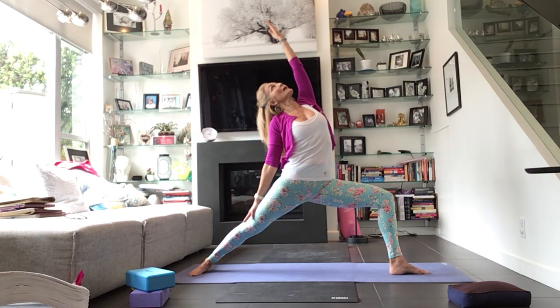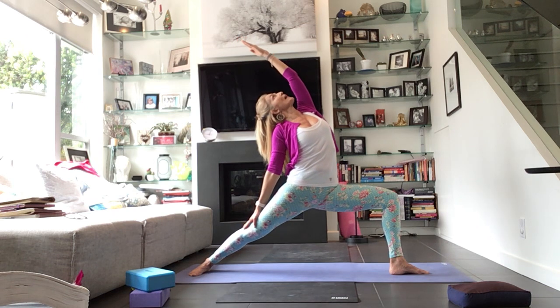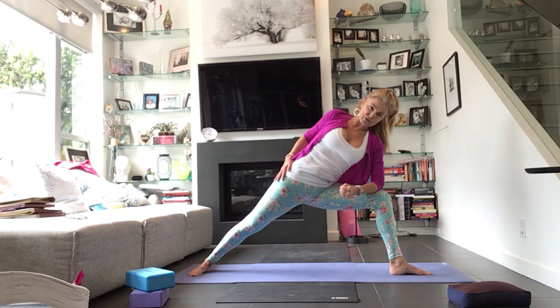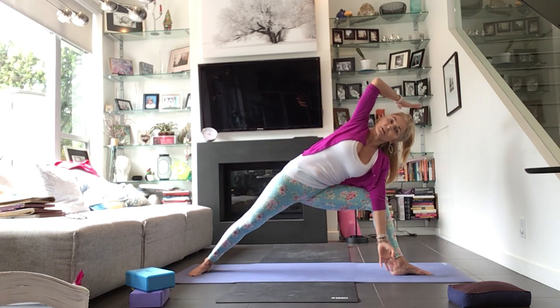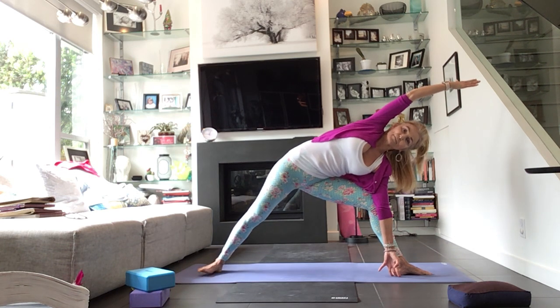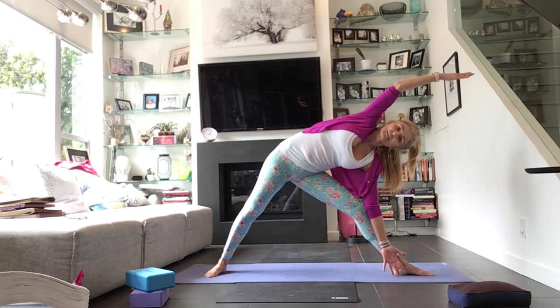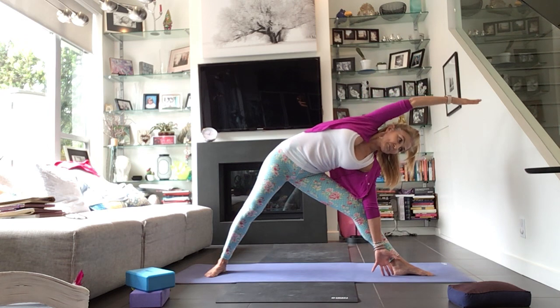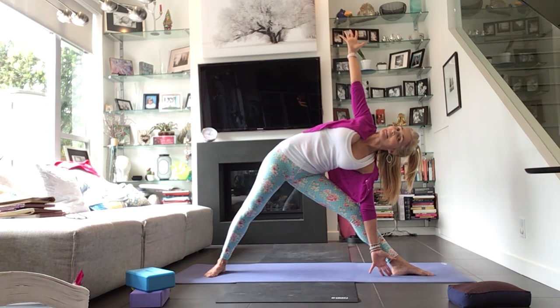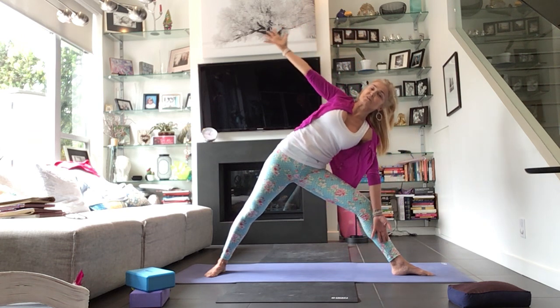Drop the left hand down, reach the right arm up and over. Breathe into that. Now take the forearm to the thigh once again — take a moment to arrange yourself. Bend into the knee more, reach the arm up and over. Use your block if you need underneath the right hand. Heel-toe that back foot in once or twice, straighten the front leg, take whatever support you need under the hands — Trikonasana. Again, pressing into the feet a lot, squeezing the shoulder blades, expanding that wingspan as much as you can. Then carefully press into both feet and come all the way up.